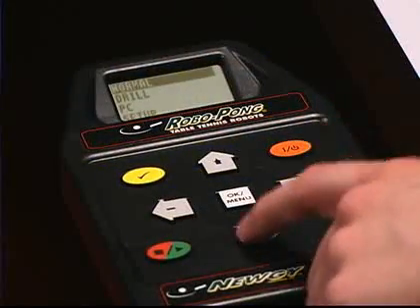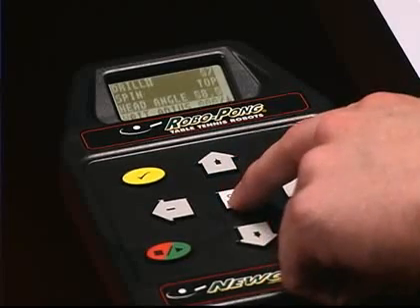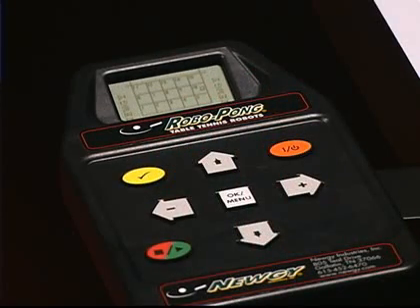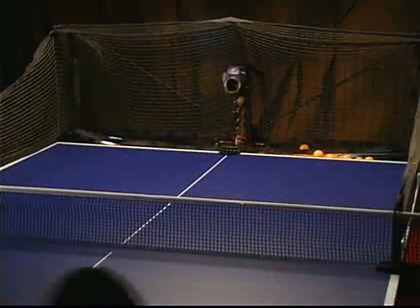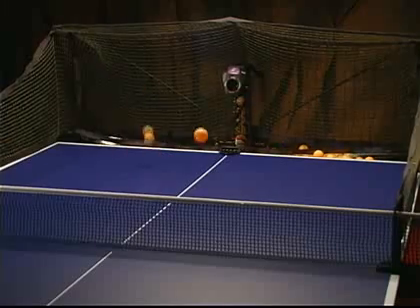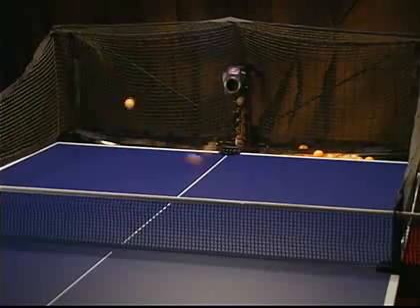Drill mode challenges you with 64 digitally pre-programmed drills for any skill level to use for competitive training, a cardio workout, or just for fun. Train and strengthen footwork, strokes, and transitions. Adjust the pace of the drill to suit your current skill level and progress towards more difficult levels.